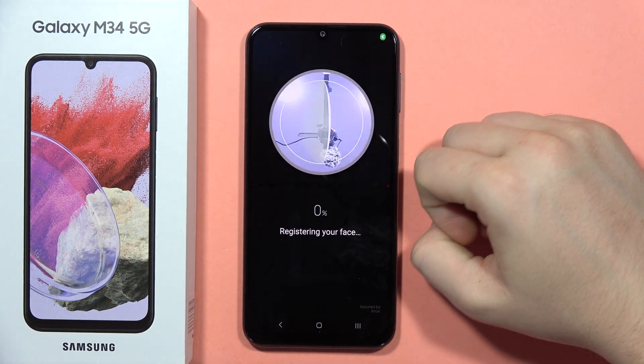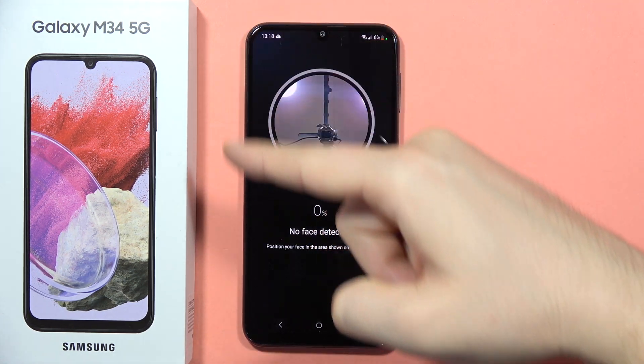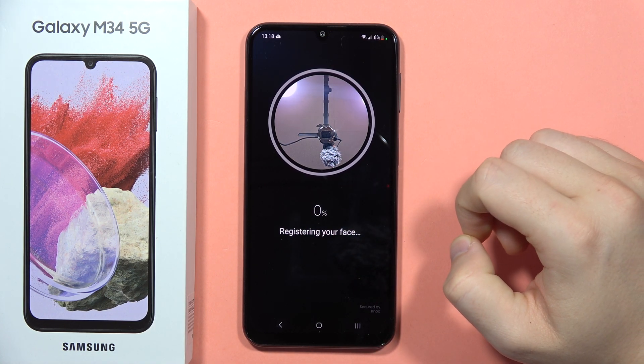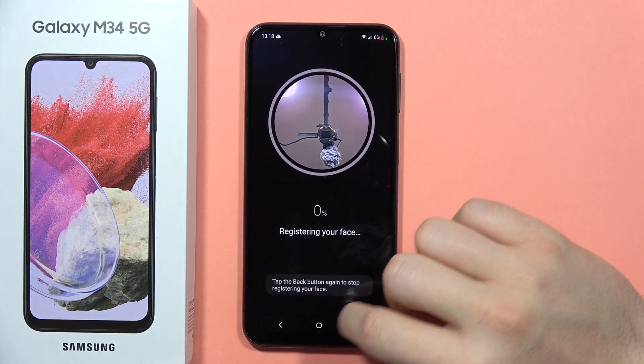Now all you have to do is just put your face into this frame and follow the on-screen instructions, and after you hit 100% it means that your face will be fully scanned and you will be able to use this feature.